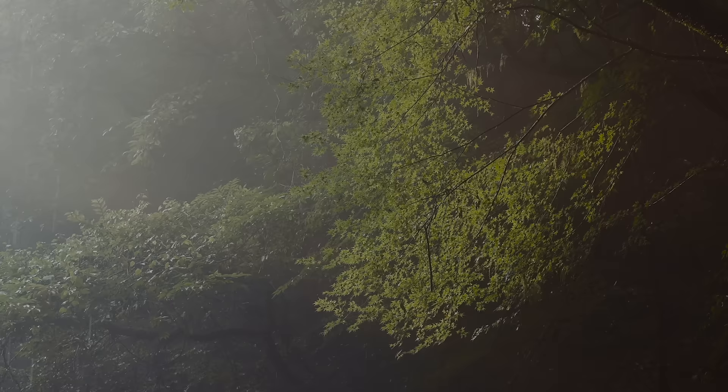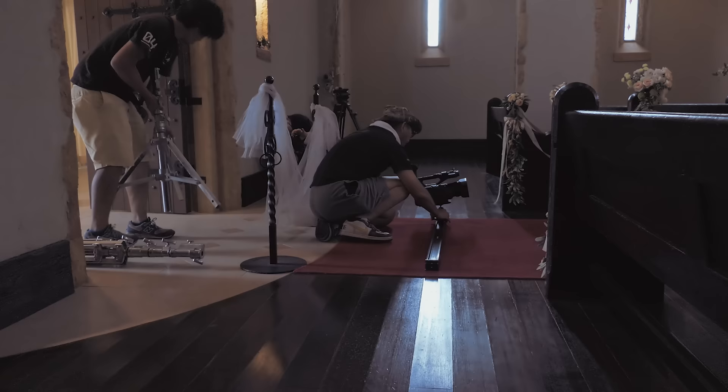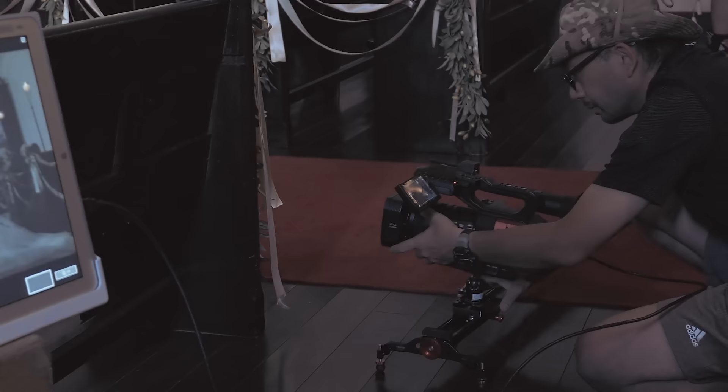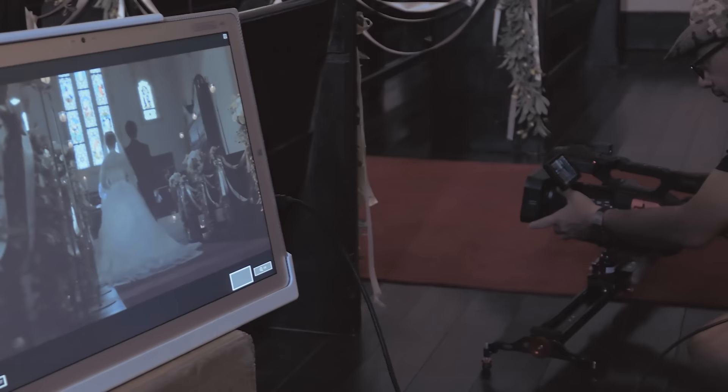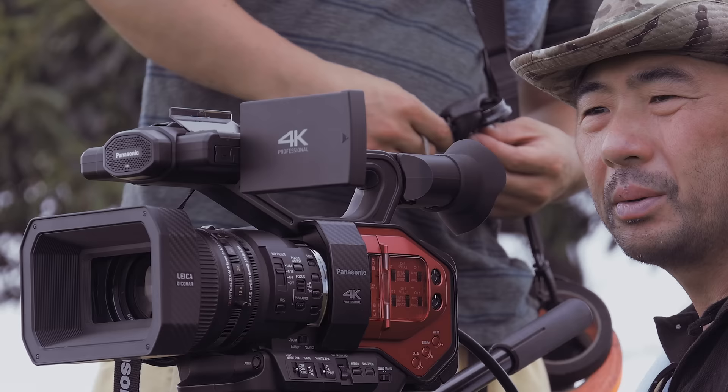I think it depends on your budget, but from the viewpoint of a lens-integrated camera that doesn't need extra accessories on the body, the DVX-200 offers extremely great cost-effectiveness. That said, the image quality is truly great. The DVX-200 is capable of producing the image quality demanded today with 4K. That's the result!